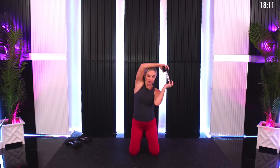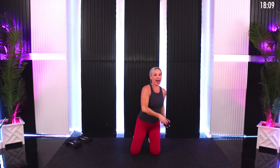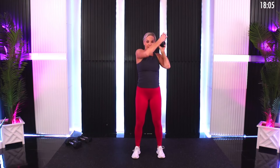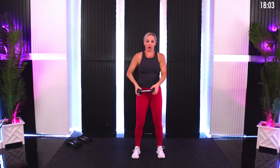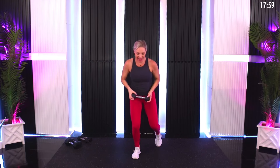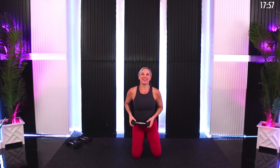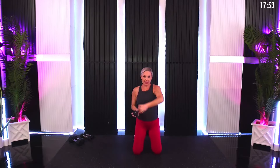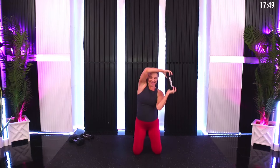The halo is really close to your neck. The reason I have you in a kneeling position — and you can absolutely do this standing, I'll show you standing as well — is that the kneeling position allows you to focus even more intently on the core. But standing is fine if your knees don't love that. Little bit of a twist, hitting those internal obliques — good work.